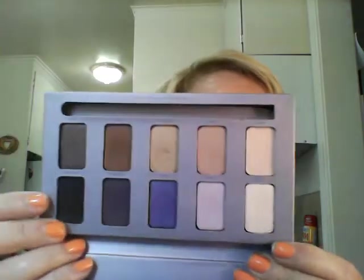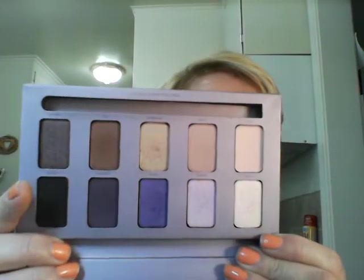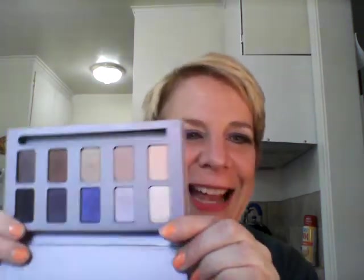This is the In The Moment palette, which I don't use very often at all. So I pulled this out. I thought it had blues but it has purples — it has a lot of pretty purples, and this whole row of neutrals which I haven't used. But it makes me think of the Pedro palette that I didn't get.